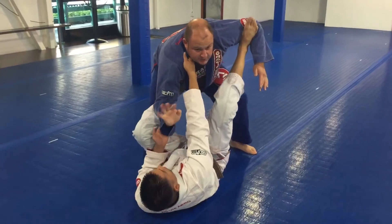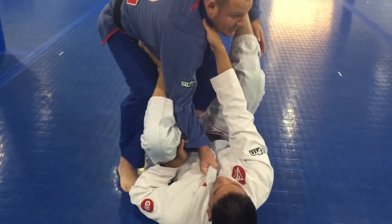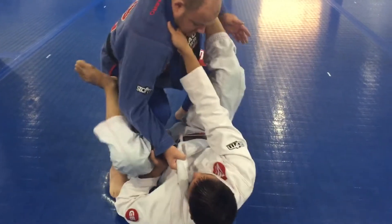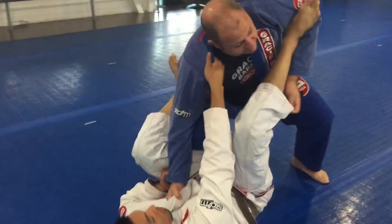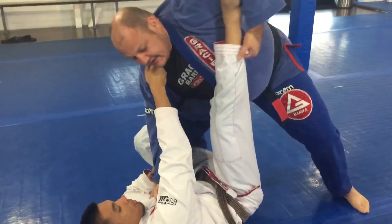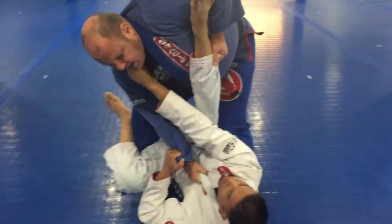So the first thing we do — the arm that he's grabbing, we grab his collar, elbow in. Now I'm going to sneak my knee inside so that I can pop that leg off my hip. This hand controls the back of his pant leg. I'm going to step and bring my knee in front of his leg with my foot against his hip.